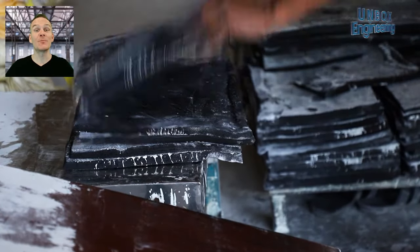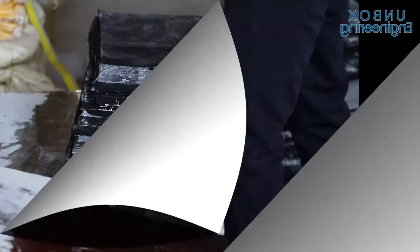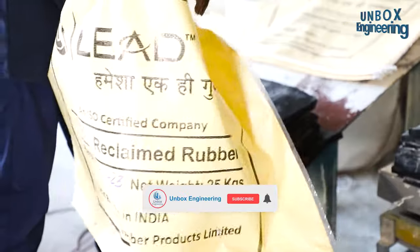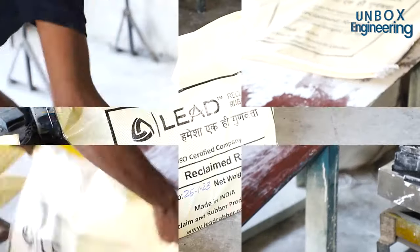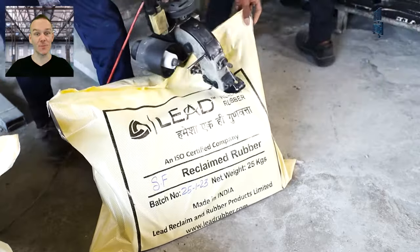Now the rubber is being weighed and packed into a bag. After that it is sealed and stored, ready for dispatch.